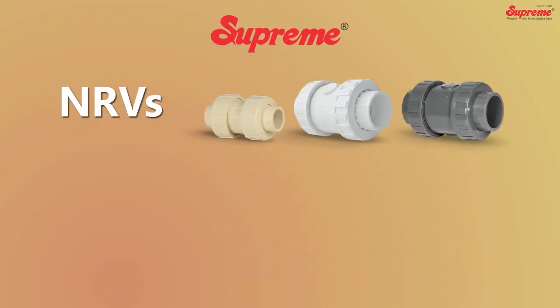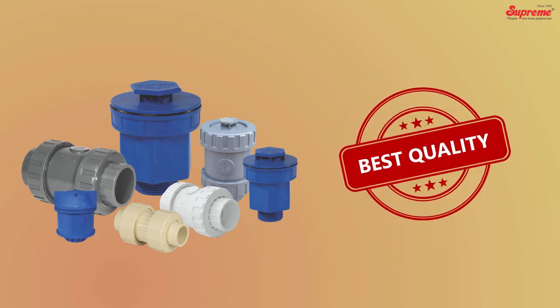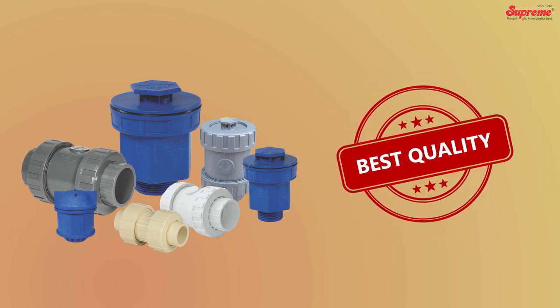Supreme NRVs and ARVs are the best quality products for trouble-free performance of piping systems.